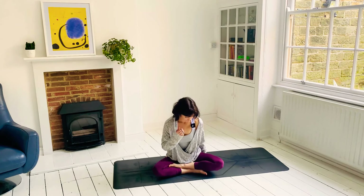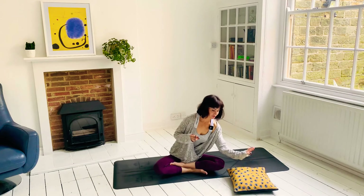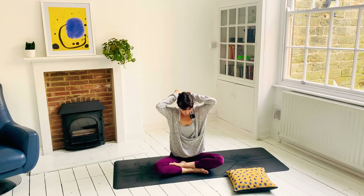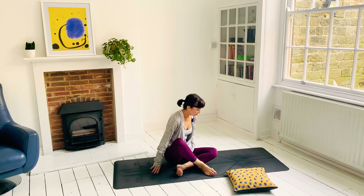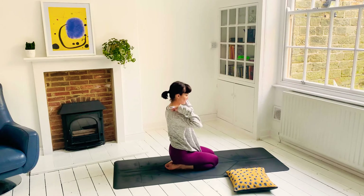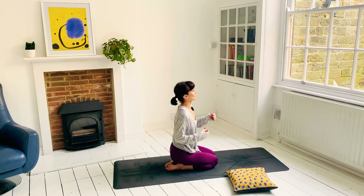Hi guys, thank you so much for joining me. I'm just going to go through a few simple stretches that are really nice to do at the end of the day, or even if you want a really gentle start to the day. You might want to grab a cushion because we'll do a little meditation at the end. So let's begin on our knees. I'm going to really gently get into the upper neck, upper back and the shoulders.